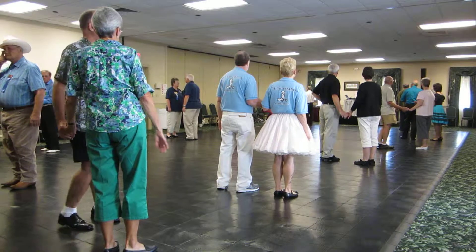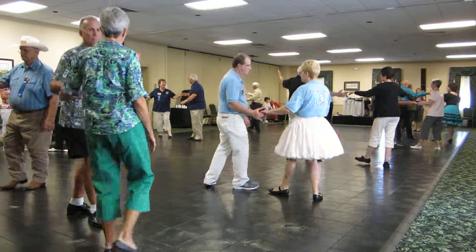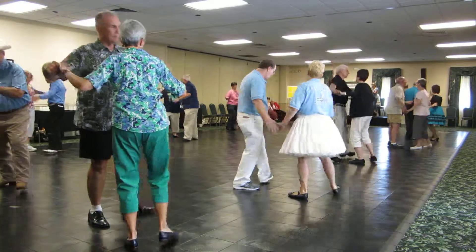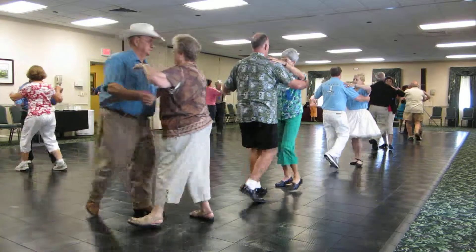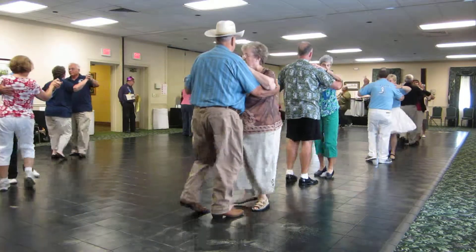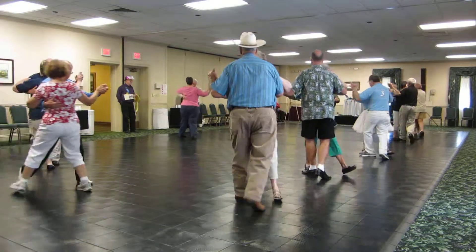Apart point, together butterfly touch, waltz away. Pick up in three: two forward waltzes, step forward point, step back in point, two left turns to closed.